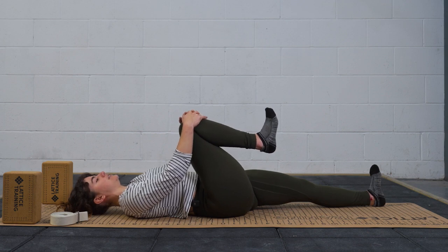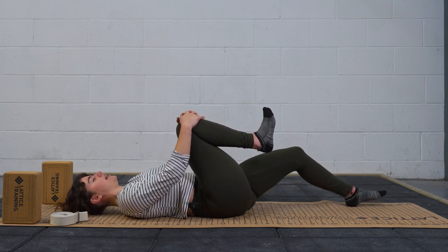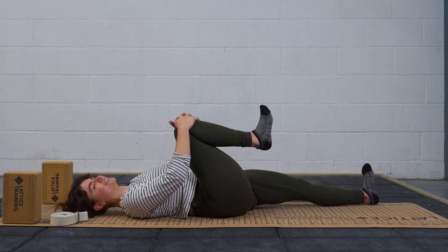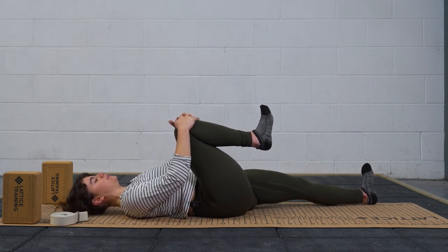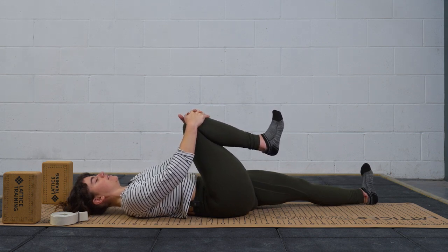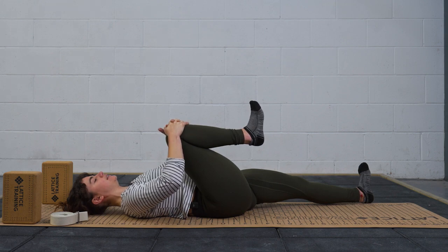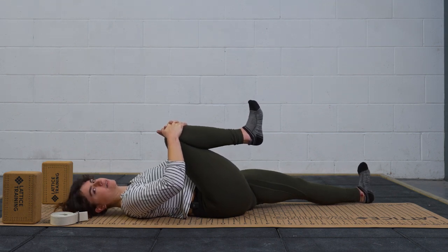If you notice that this is quite strong already, you might want to soften that left knee and get a little less tension through the body. If you're feeling comfortable you can keep that left leg nice and long. From here we're just going to find a deep breath in again through the nose and as you exhale, try and pull your knee a little closer to the chest. Again, deep breath in and exhale pulling it a little closer.